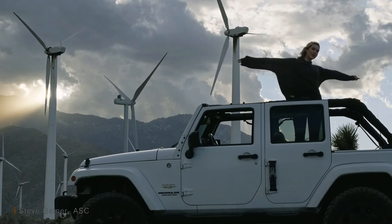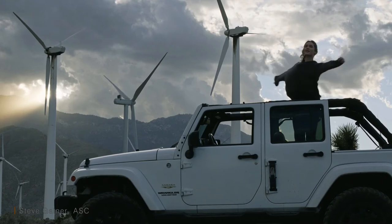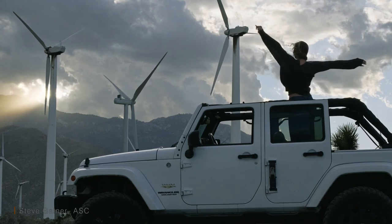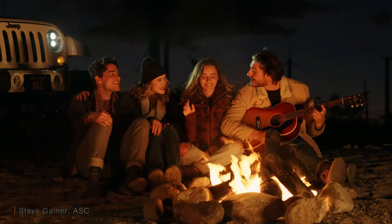Here's a great example of how the lens can expose for the sky and that very bright sunspot, while still retaining detail on the shadow side — with absolutely no bounce or fill light.